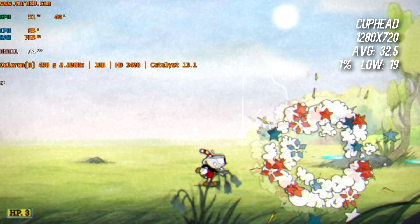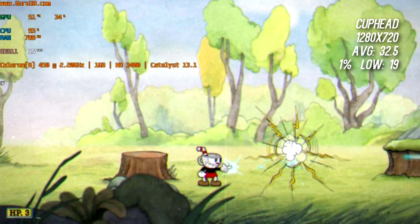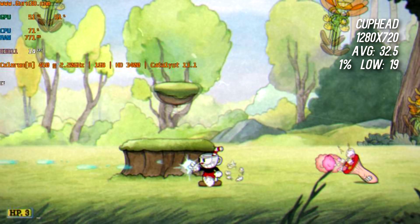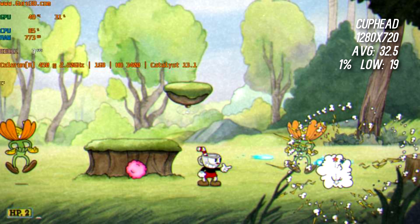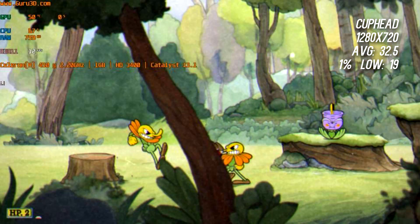Lastly, I tried Cuphead, one of the hottest games on the market right now. At 720p, the machine averaged 32.5 FPS with a 1% low of 19. While I experienced the smoothest gameplay with Cuphead overall, the fact that the machine could not maintain 30 FPS at 720p for a game like Cuphead is a testament to the computer's lack of power. Overwatch, a modern PC eSport title, finally pushed the computer to its limits. When I tried running the game, I was riddled with artifacts and screen flashing, so I couldn't even get the game to open. After that, I called it quits for gaming and moved on to general use and productivity.